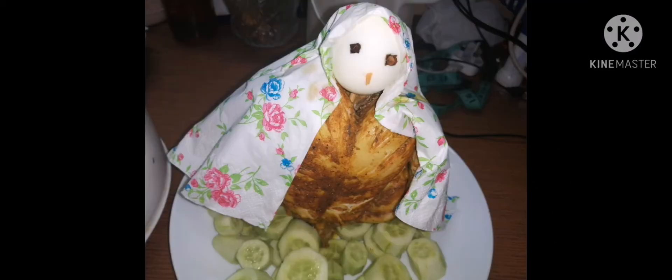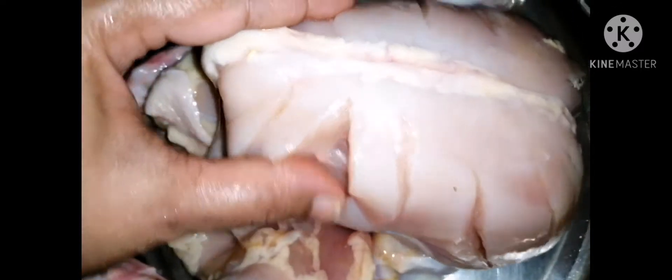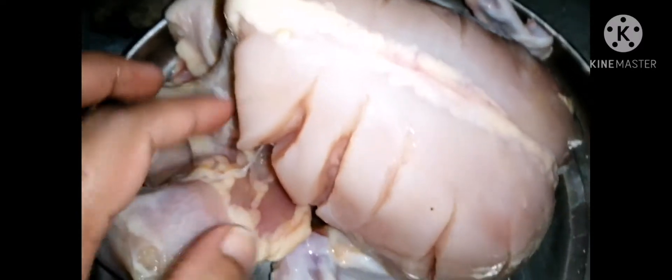Hello! Welcome back to my channel. I am going to make a recipe for chicken. I am going to cook the chicken today and we will cook a sauce.